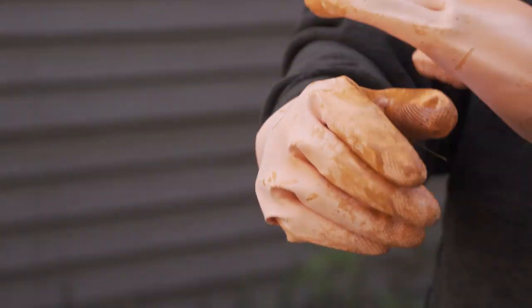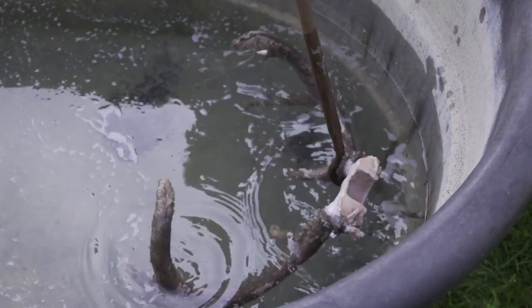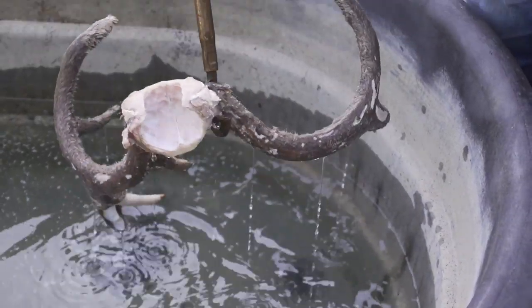I'm gonna try to strip it off and let's see how it goes. Another tip I've been given over the years: if you have one that's close to peeling, take that rack and submerge it in water overnight — that's gonna help get the velvet off. That's what they tell me.